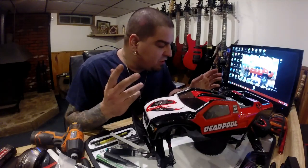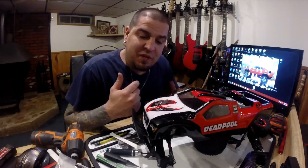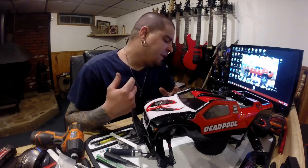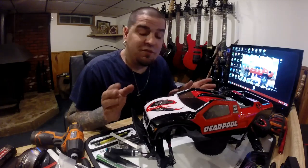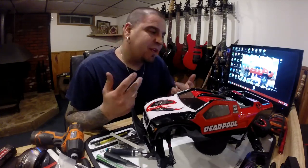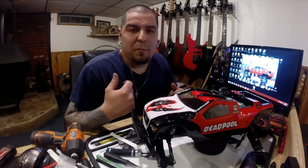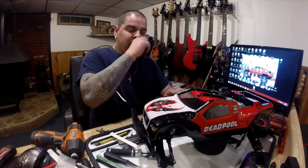So like I said, I'm converting this car. It started life out as a Bandit, and it just didn't do the best — it's not a good car for a new basher. I got nothing against the Bandit, it's a cool little buggy. I drove it when my nephew had it and had fun with it, but I feel like you got to be a little more experienced with that car. He's a 13-year-old kid and he just likes to bash.